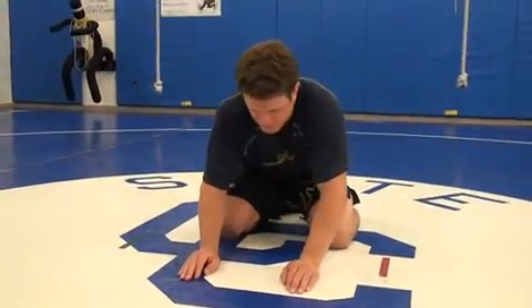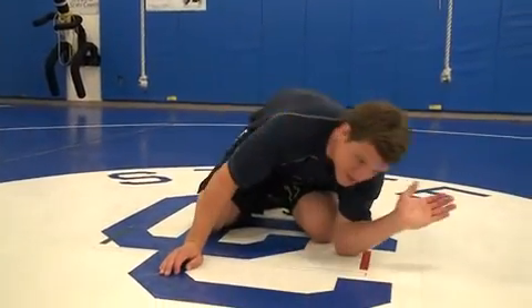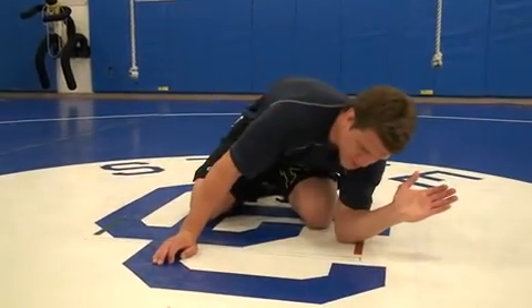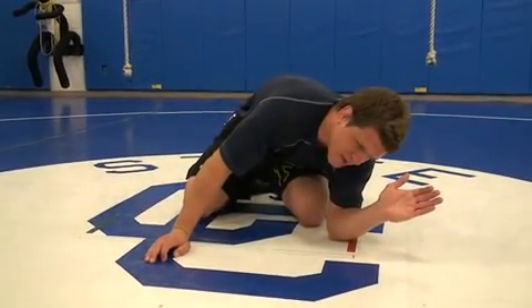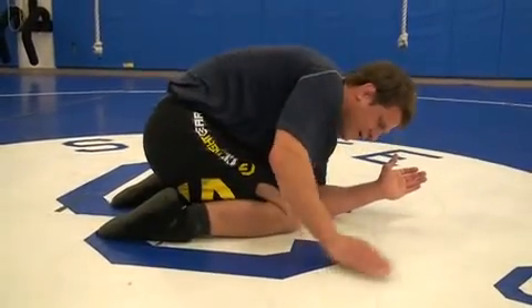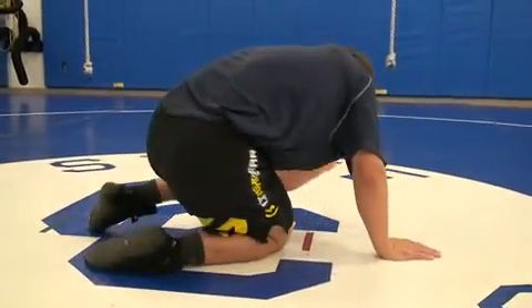Partner's going to chop. He chops. Hand and wrists have to come out. I shrug my neck — it's important, it's a must right here. Hand and wrists come out, shrug my neck. As he's driving me, I'm going to post my hand. I'm going to do a quarter turn to get my hips underneath me and try to throw him back.